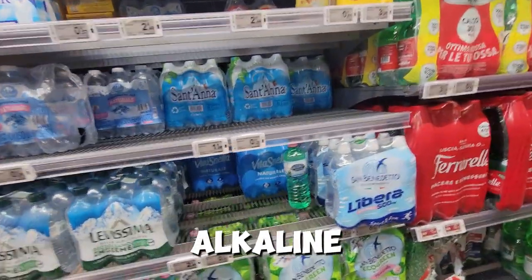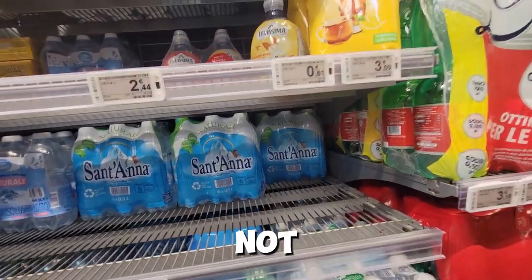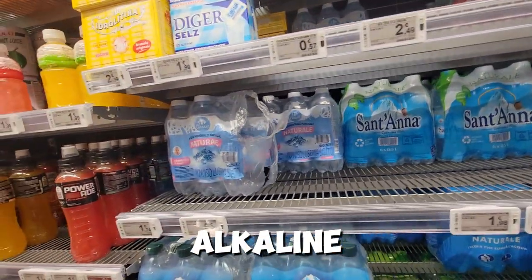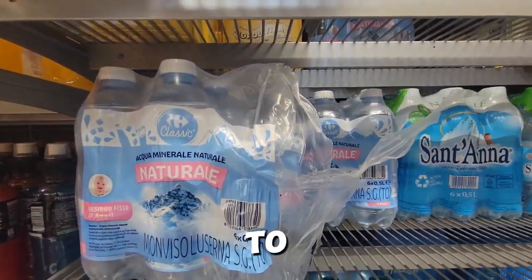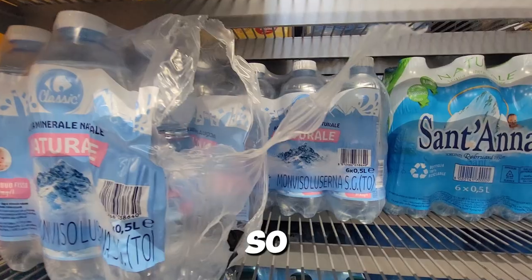Now we need to find the alkaline water, and I'm not sure which one of these is alkaline. So I might just take one of these, but I'm going to need to put the camera down to be able to carry it. One sec guys.